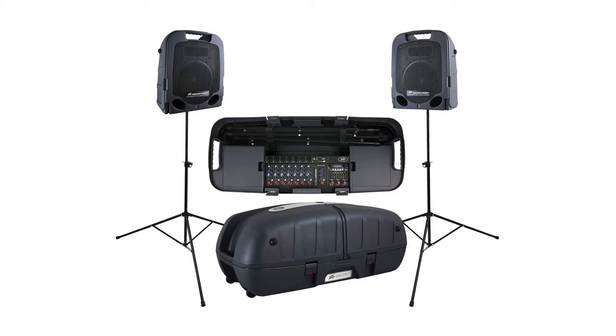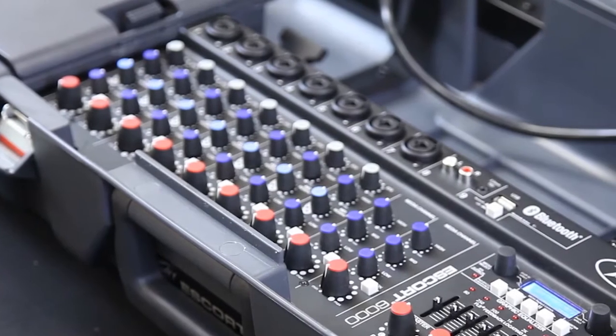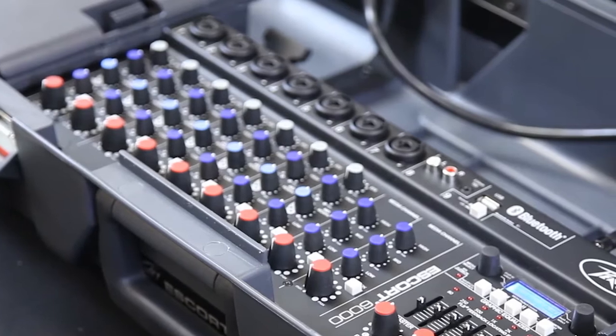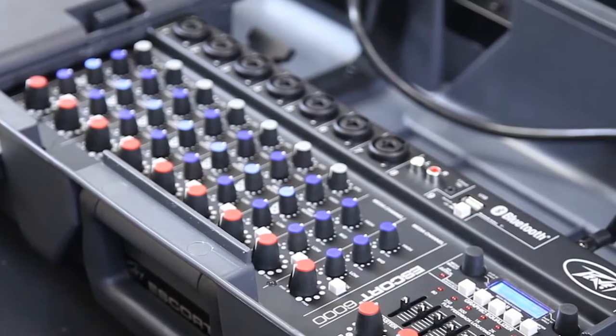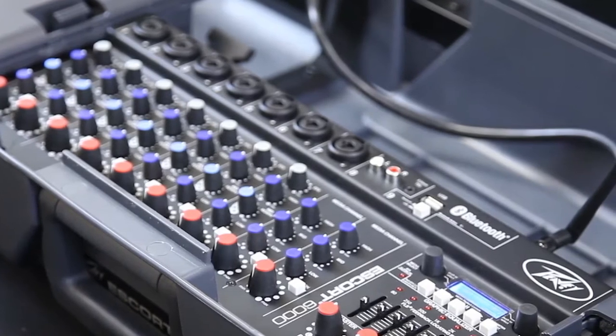Additionally, you receive a storage compartment for cables, microphones, and two speaker stands so that your speakers can be raised to be heard over the crowd. There are two cables of 15 feet each, which allows for plenty of placement space. There are three-tone controls for each of the eight mixer channels, allowing you to shape your sound with superior accuracy.